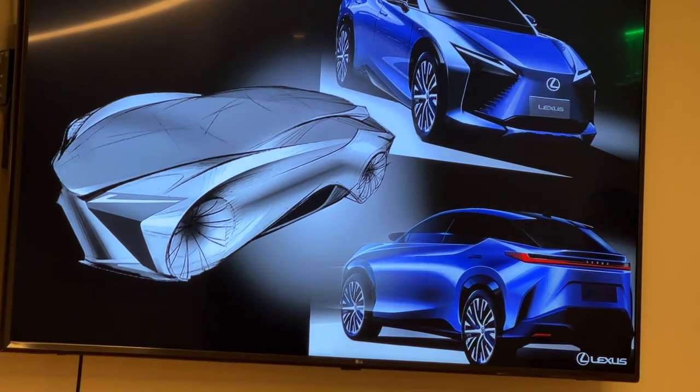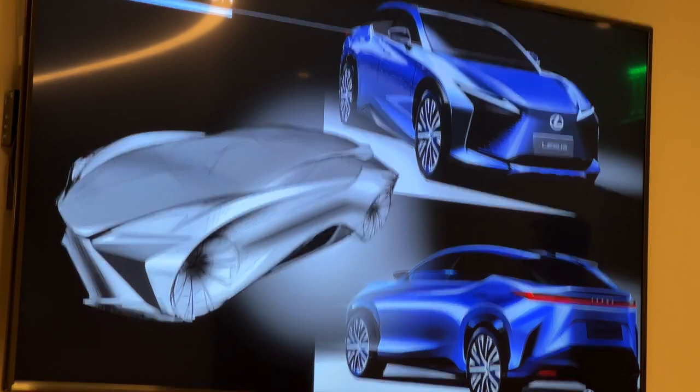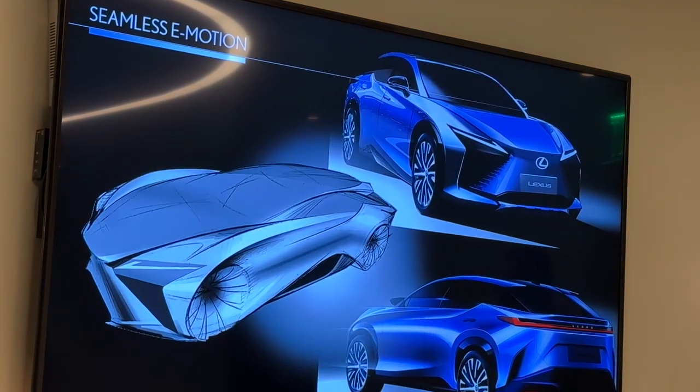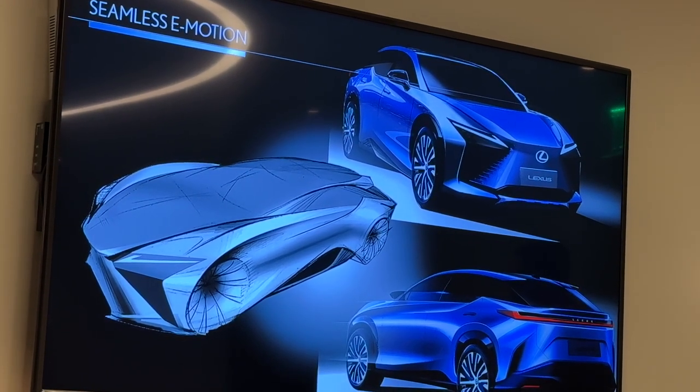Starting with our design, we have here 'seamless e-motion' — that was going to be the core design theme or inspiration for this vehicle. As you can see here, the stages of concepting started very coupe-like on the left-hand side. We wanted to keep that nature of fun-to-drive, performance-oriented design, but we wanted the practicality of a small SUV, as that's the growing or most popular segment. So as you see here today, it did transfer from a coupe-like design and then grow a little bit in size to be this small SUV.